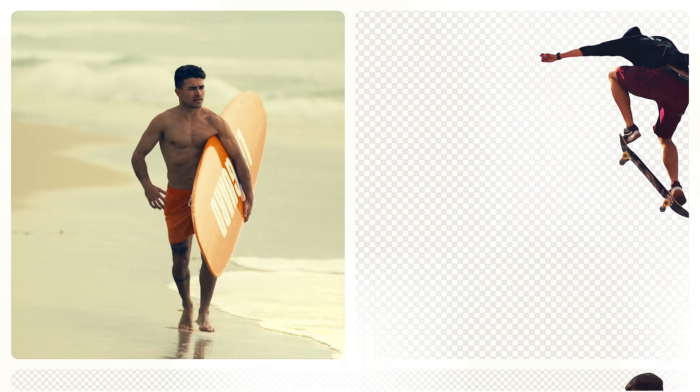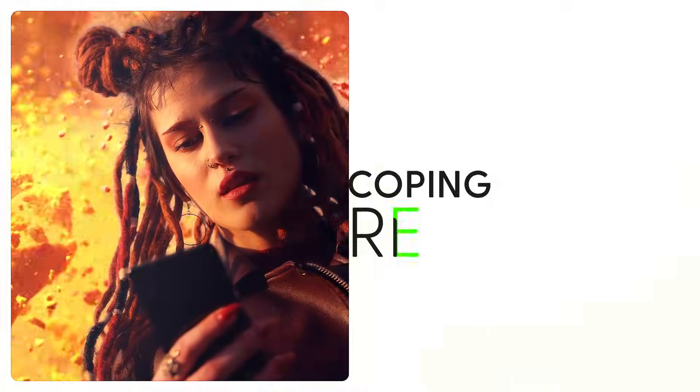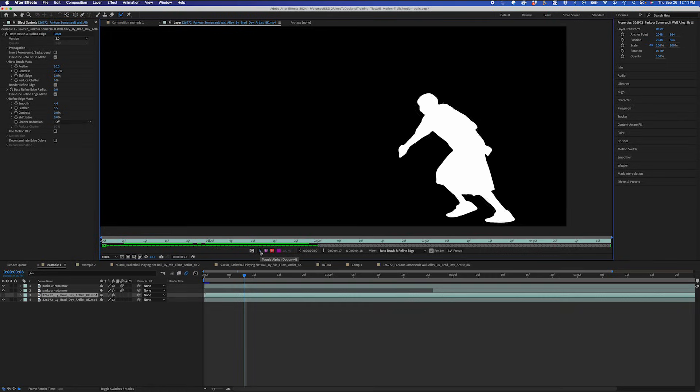I'm going to show you seven Rotobrush secrets that will make your rotoscoping faster, cleaner, and more precise. Let's dive into it. Rotoscoping can be a lifesaver in post-production, but it could also be a huge time drain if you're not using the right techniques. So I'm going to let you in on some secret techniques that I use to make my life easier when rotoscoping every time.